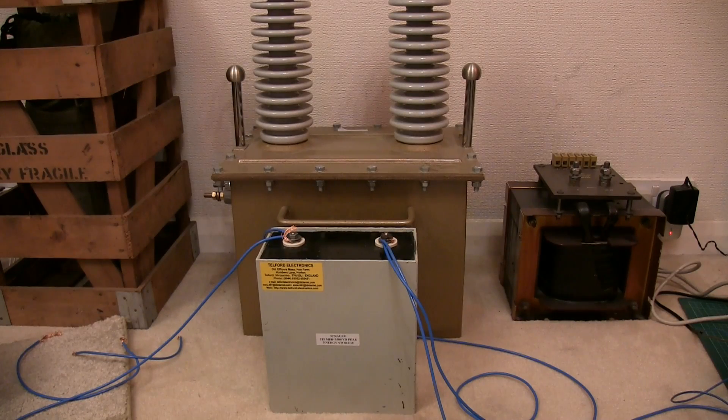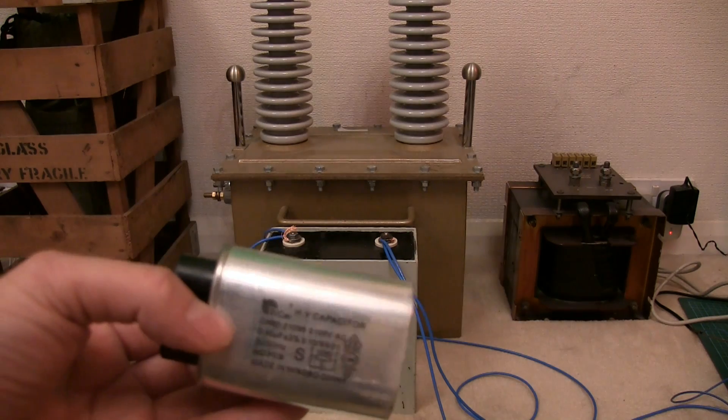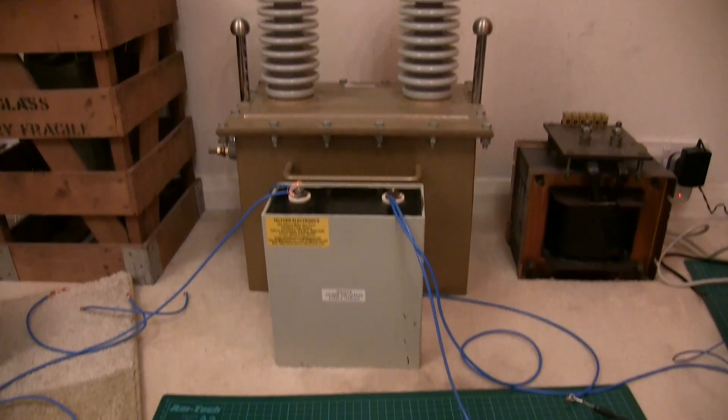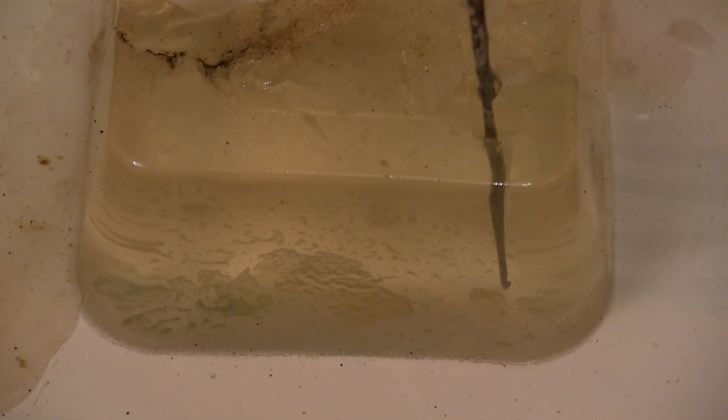We're now going to do a medium voltage test with high impulse current, and I must warn you this is going to be very noisy — so if you have headphones on please do reduce the volume. That box capacitor in the background there has at least the equivalent of 200 of these in it. This is a microwave capacitor — the capacitance on that one is about 200 microfarad. It's quite loud.